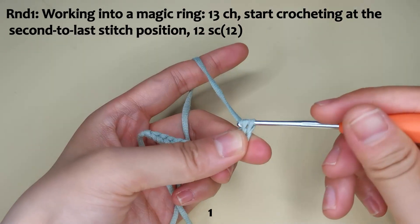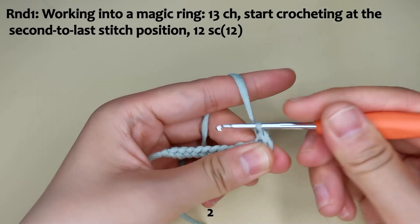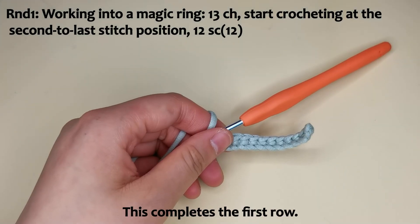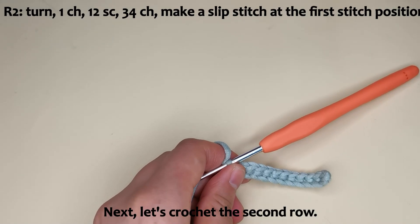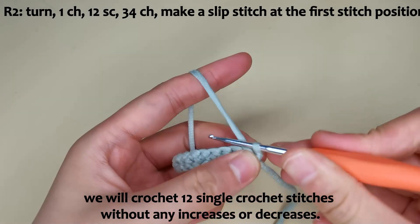Complete the single crochet stitches on your own. This completes the first row. Next, let's crochet the second row. For the second row, we will crochet 12 single crochet stitches without any increases or decreases.